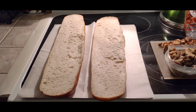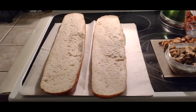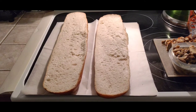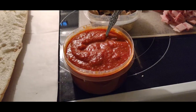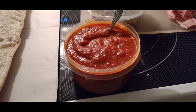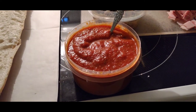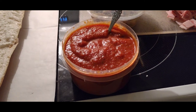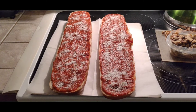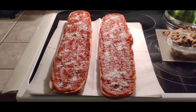Alright, got our French bread cut in half and now we're gonna put on the sauce and toppings and get this going. We've got the homemade sauce and we're gonna put this right onto the bread. Alrighty, we got both halves sauced and some parmesan on there.